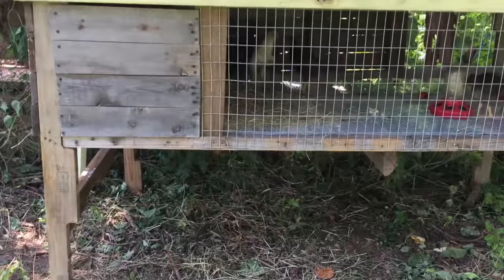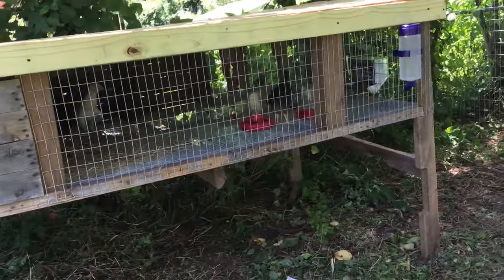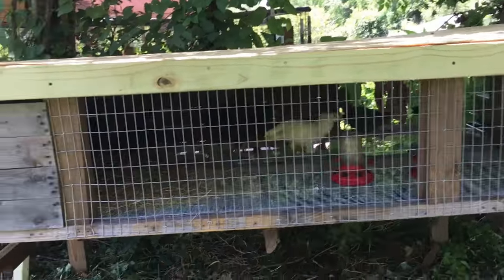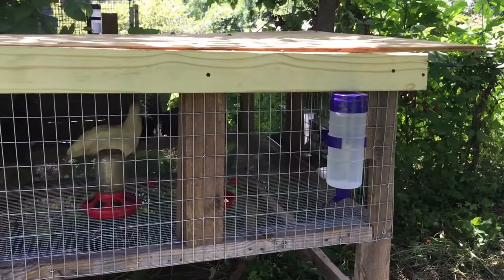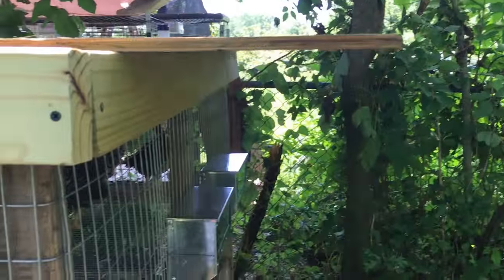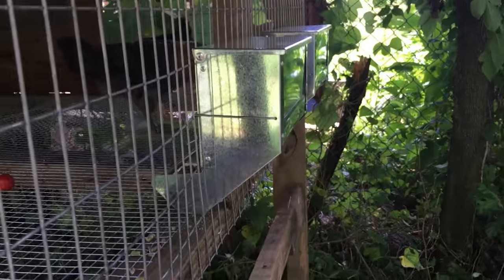Works very well — very inexpensive pallet wood brooder or grow-out hutch. The only things I actually bought were the wire and a treated two-by-four around the top, because I just didn't have any more long pallet wood two-by-fours that were long enough to go almost eight feet across the top. I've got the top with an overlap on one side so that it protects the feeders from the rain — so if it rains it won't get the feed all wet and moldy.